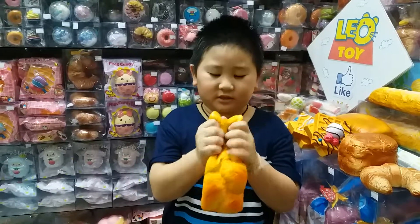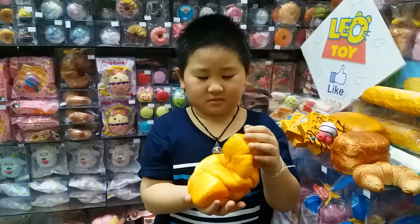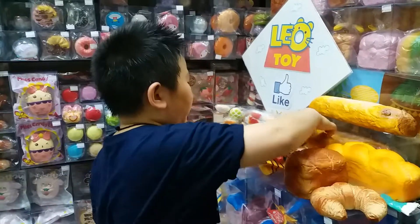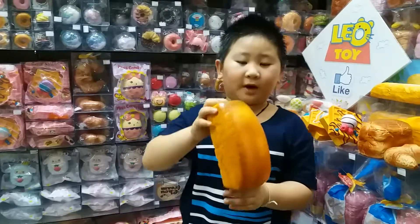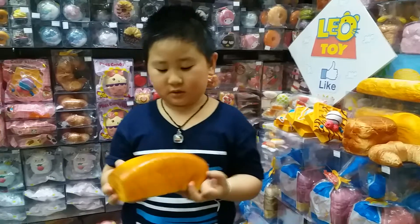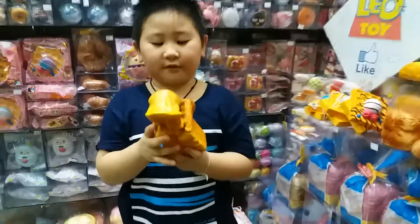This is English bread, and it's bread scented — everything's bread scented. And this is a squishy fun jumbo toast, very good scent and very slow rise.